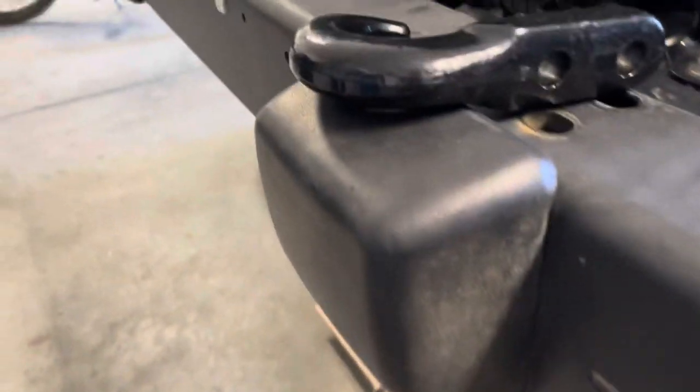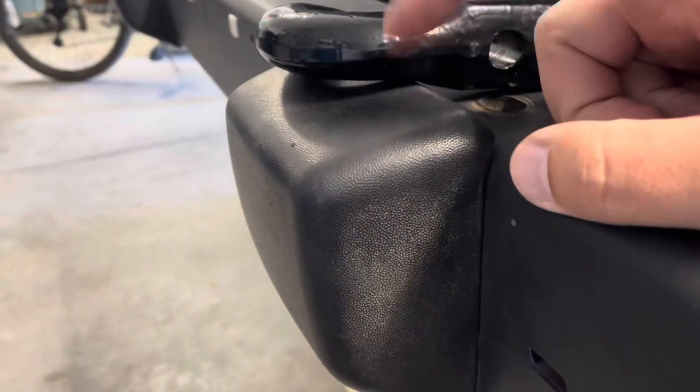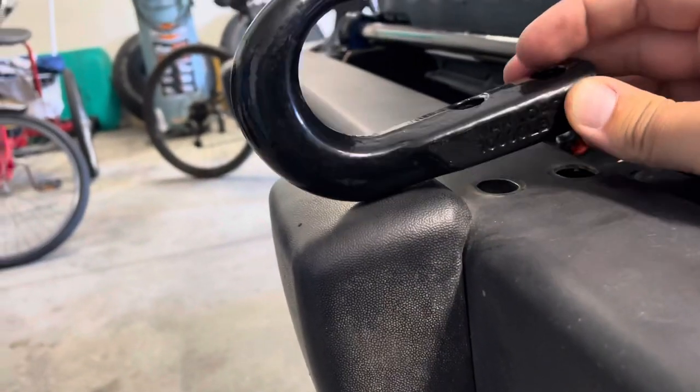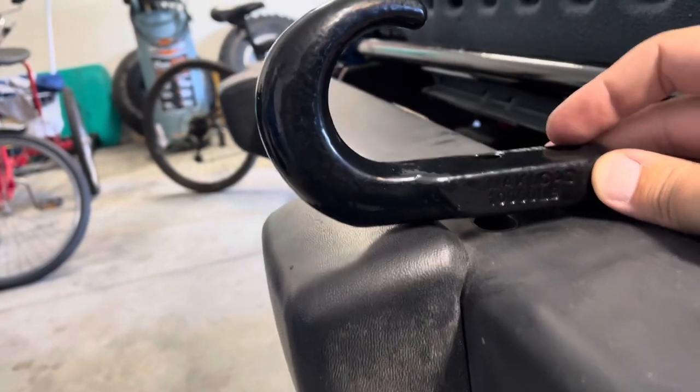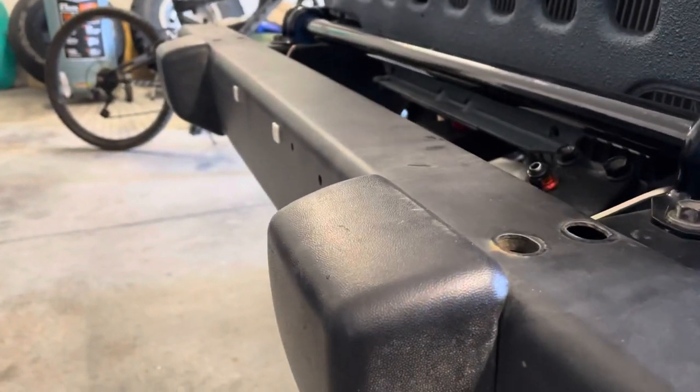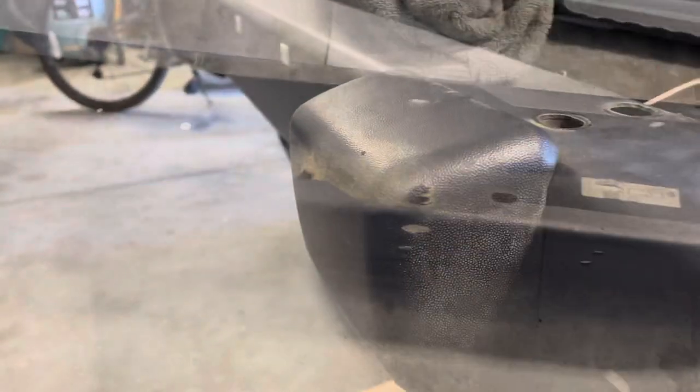One thing I already noticed here with these hooks — all these little rubber bumperette front pads are getting in the way for this to line up flush. So I'm going to take the bumper back off the frame and take these off.